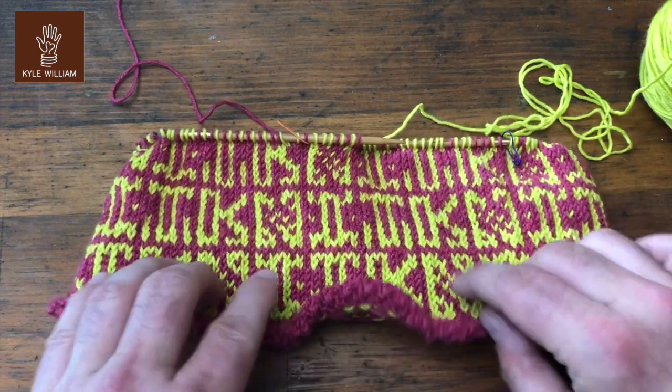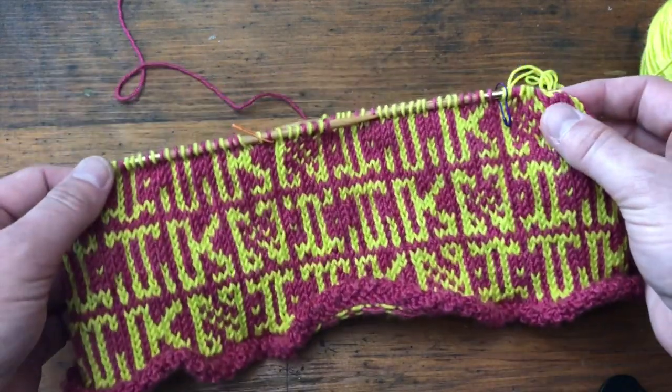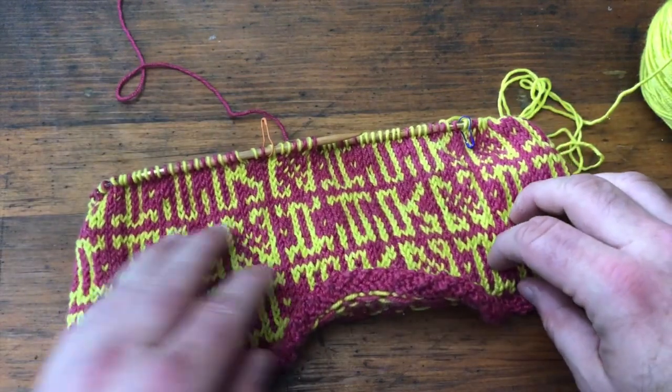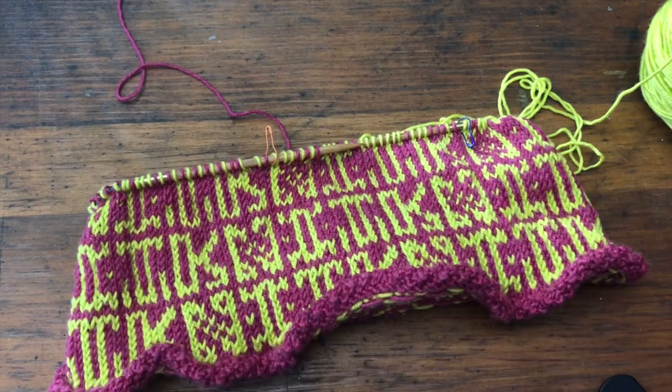Thank you so much for watching the tutorial. I hope you are having the best time knitting your cowl. If you have questions you can always reach out to me through the website kylewilliam.com, in the forums on Ravelry, or wherever you can find me — I'm kylewilliam. Happy knitting!